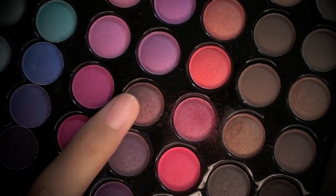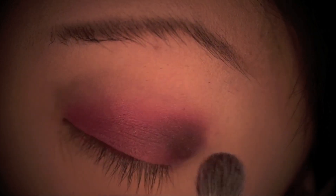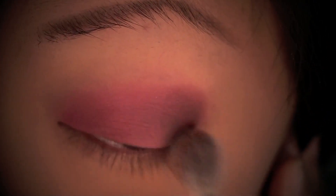The next color I'm using is a medium purple shade. I've got my MAC 217 brush and I'm going to focus this color onto the outer corner of my eye, gently patting and using a windshield wiper motion to help this color blend more nicely with the pink color we used earlier.